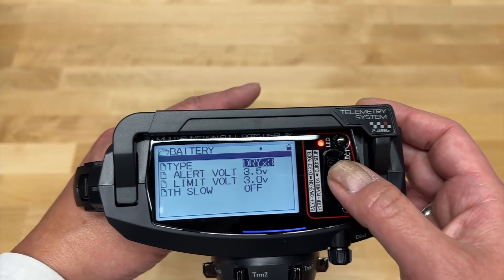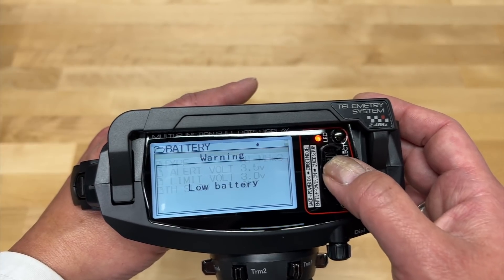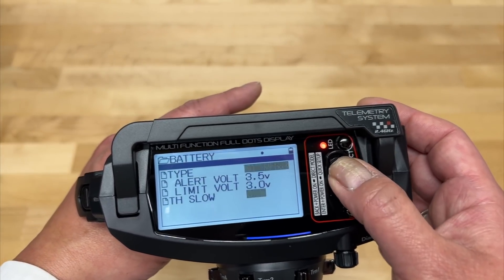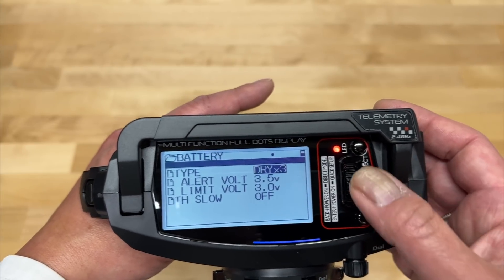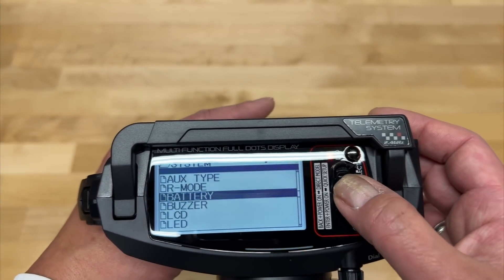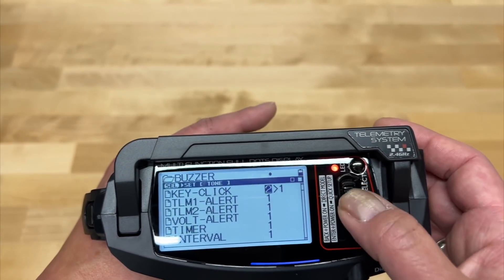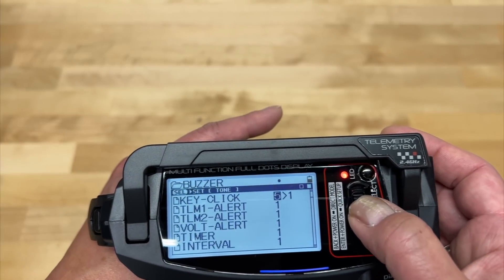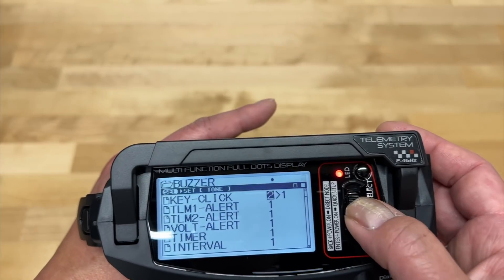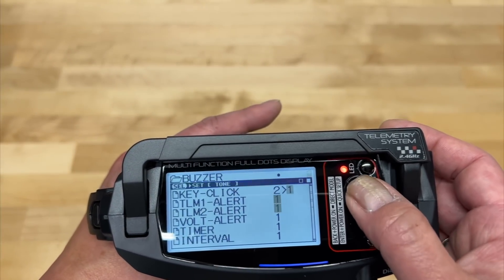You can select different types of batteries — nickel metal hydride — which you probably don't want to do because it's going to complain that your battery type is wrong. You've got all your different limits, buzzer settings — you can actually adjust the sound of the beeps. Lots of different beep selections. Two is like the normal beep but you can change the sound of that.